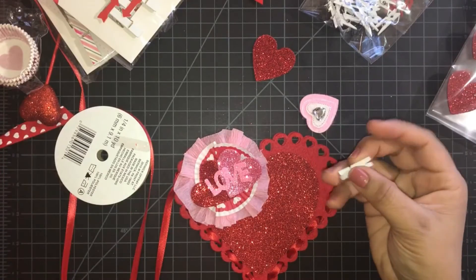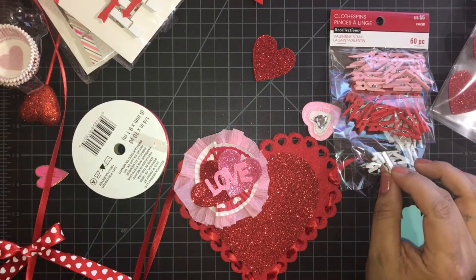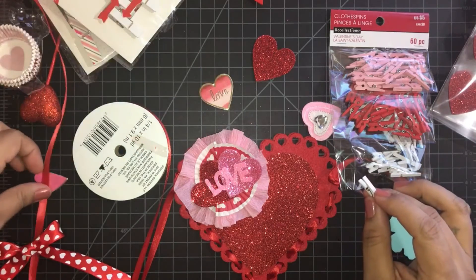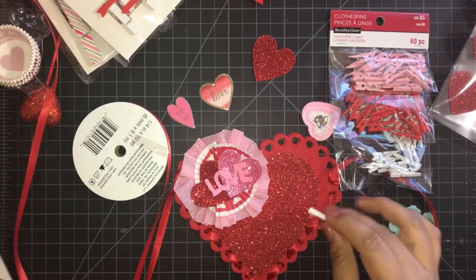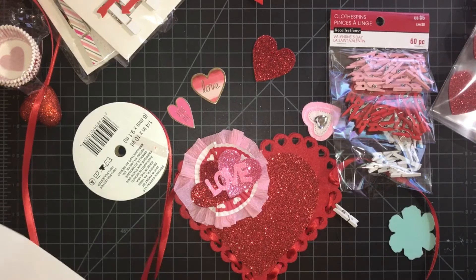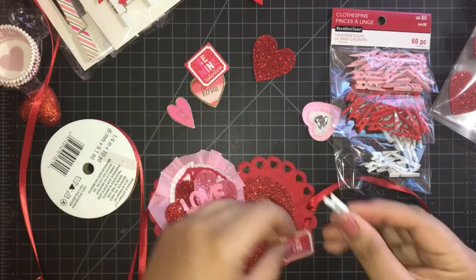I want to use this little clothes pin I bought at Michael's — I got that with a three-pack of colors. I want to put a decoration from Michael's on it; they have a 'be mine' and they have hearts. I already have too many hearts, so I will use the 'be mine.' This one says 'be my valentine' — I'm going to glue it to the little clothes pin. So cute!